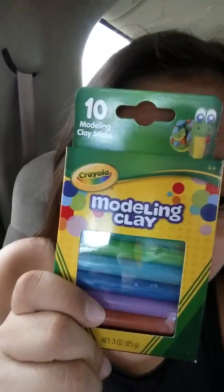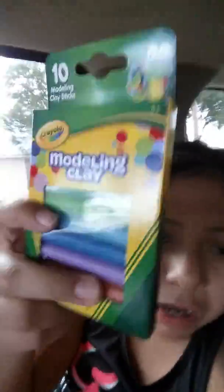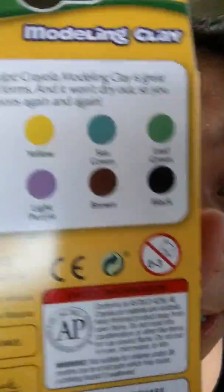This next thing is cool — this is molding clay. I got it for one dollar at the dollar store. It has all the colors: red, orange, yellow, sea green, leaf green, white, blue, dark blue, light purple, brown, and black. If you don't believe me, check it closely. You could get these too — they're only one dollar at the dollar store.